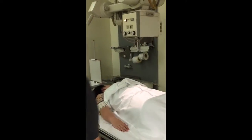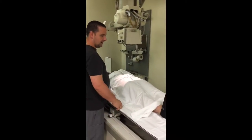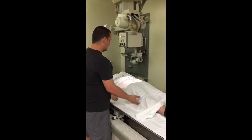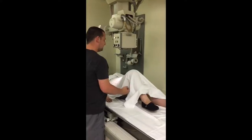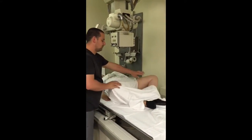All right, for the next part of this, we're going to demonstrate a proper frog leg position, a bilateral hip. So if you can, ma'am, could you please lift both knees up for me? Bring both feet together and then lay them out for me.